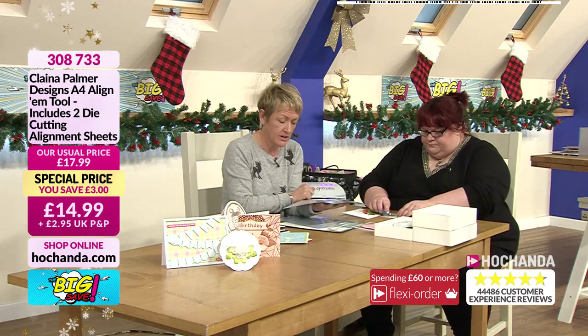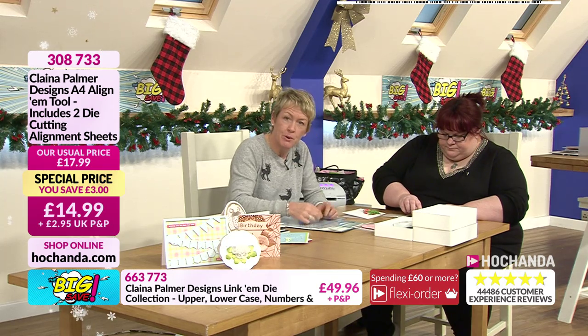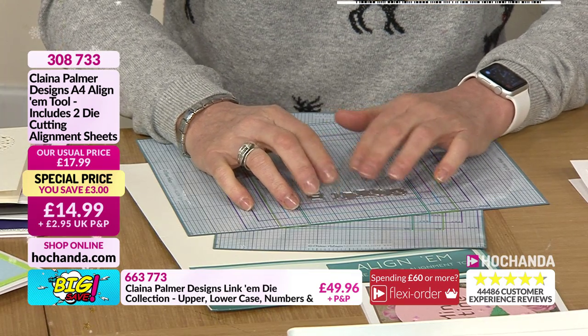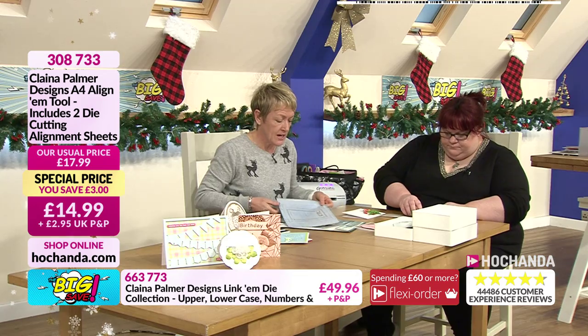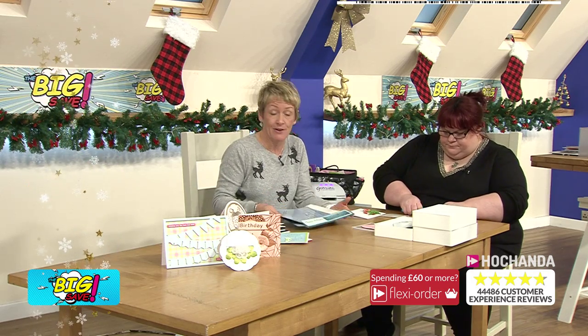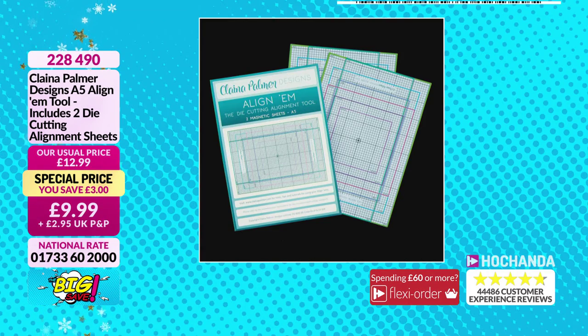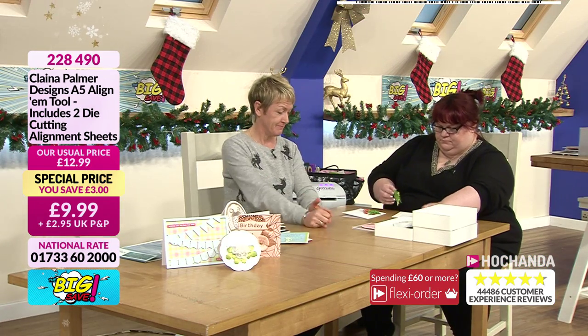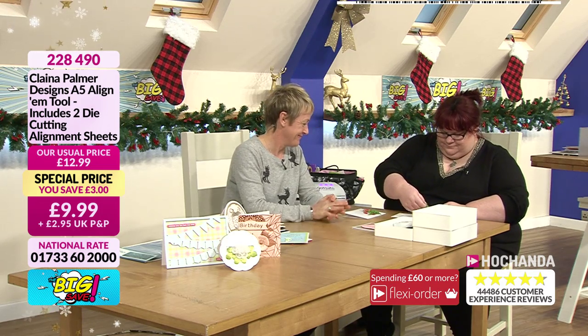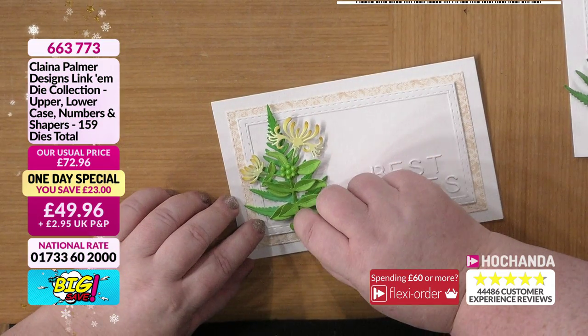Tease that off and there they are — I do like that white on white, it's very classy isn't it! I've put colourful flowers with them. Now just while you're popping on the next set of letters, I want to remind you of the alignums — two sizes, A4 and A5, magnetic. Once your letters are lined up, you've got the card sizes on there all colour coordinated. Take it and put it straight through your die cutting machine. Brilliant — no need to take them off and reposition them.